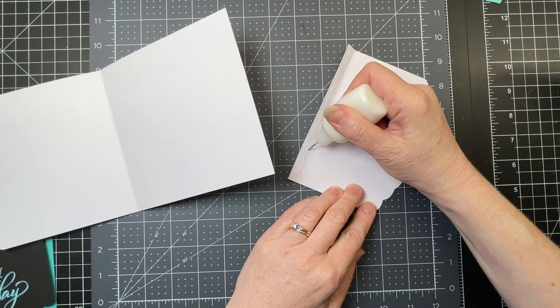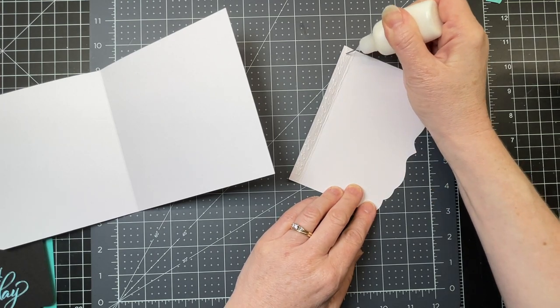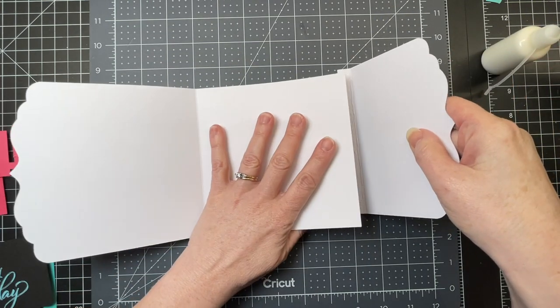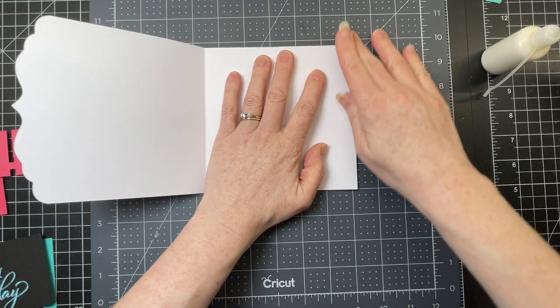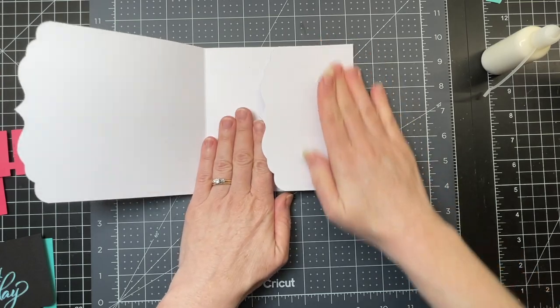I'm just going to put glue on that tab that's formed by folding that score line, and then I'm just gluing it to the bottom. I'm just going to fold it over and make sure that it folds nicely.